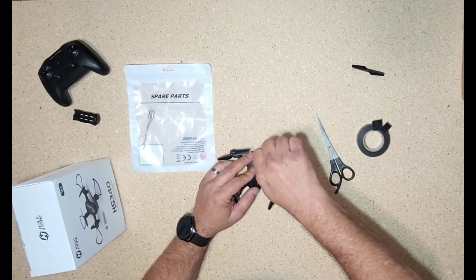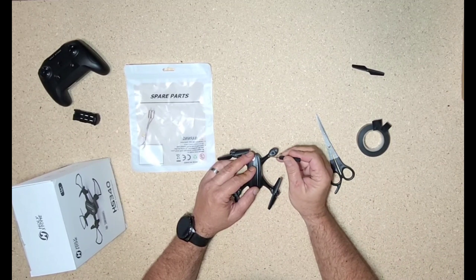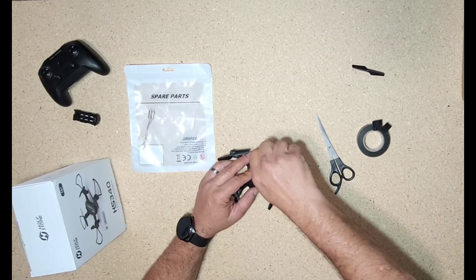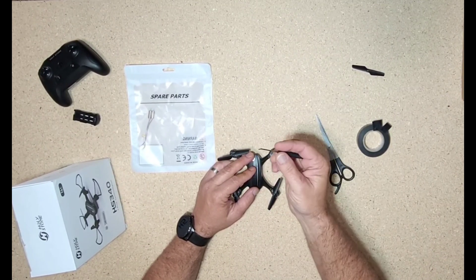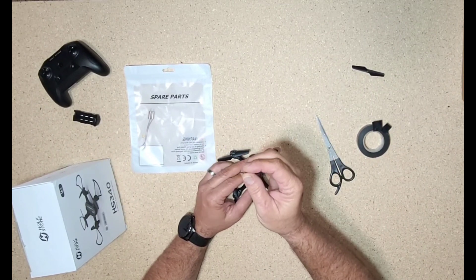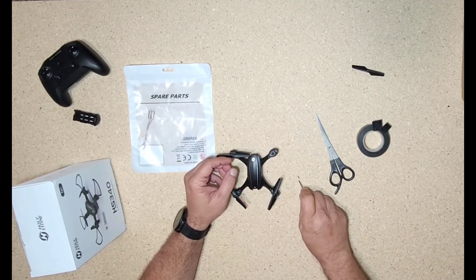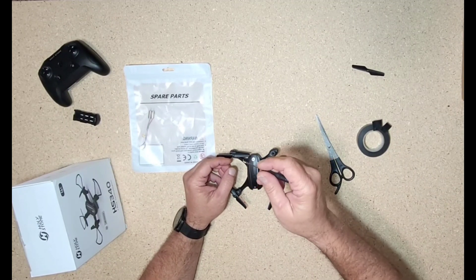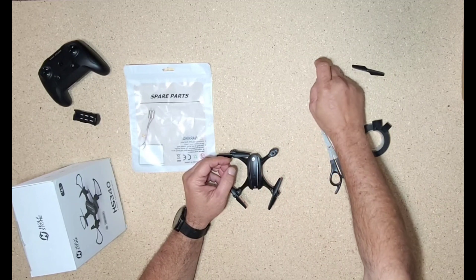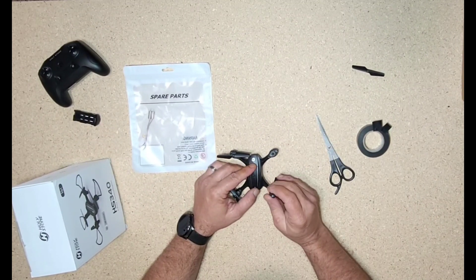These screws are really tiny. One cool thing about the screwdriver that came with the drone is it is magnetic, so you can see the screws will just stick to it. It really comes in handy when you're putting it back together because these things are almost impossible to hold onto — and with me, Mr. Shaky Hands, it makes a great tool. I'll set all those over there so we hopefully don't lose any.